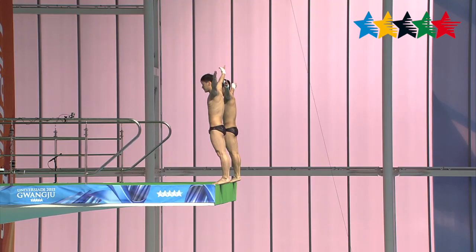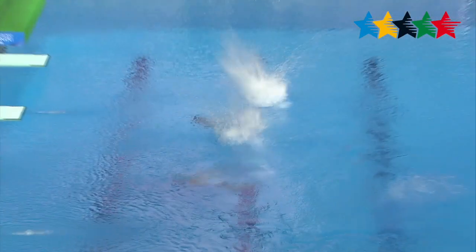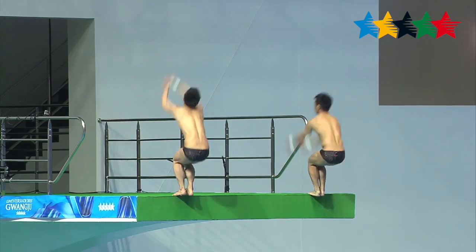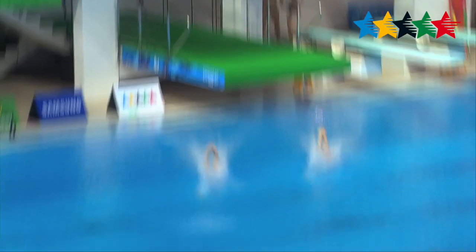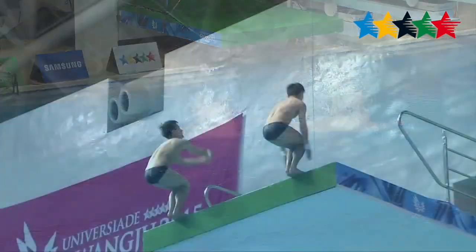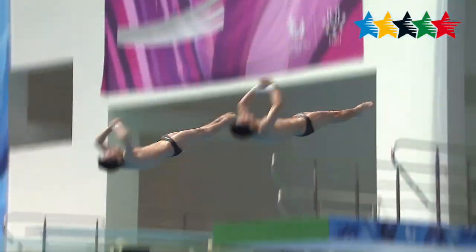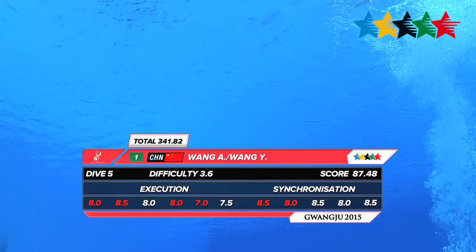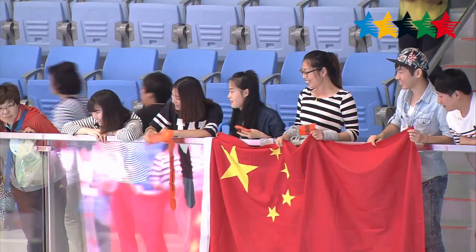Now the Chinese pair of Wang Yanqi and Wang Yao with a three and a half somersault in the pike position. Some splash there on the entry, but we get a good look at pretty solid synchronization as they hit the water. And they will score 87.48, much to the delight of the Chinese fans in attendance.